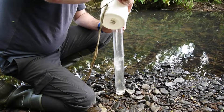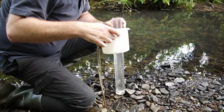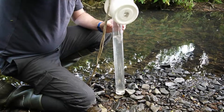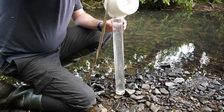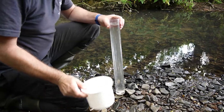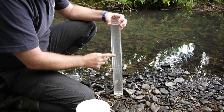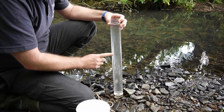It's worth stopping every once in a while to check that you can still clearly see the disc. You'll soon get a feel for what a turbid sample looks like. If you get to the top of the tube and you can still see the disc, then you record it as less than 12. If you're somewhere in between, you can record the number nearest to where the water level is.